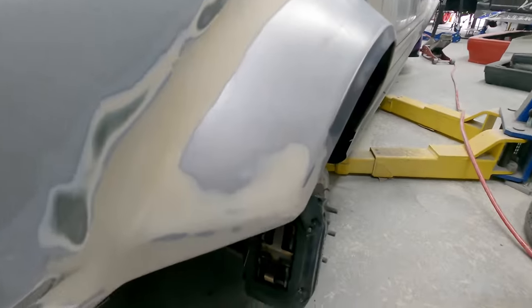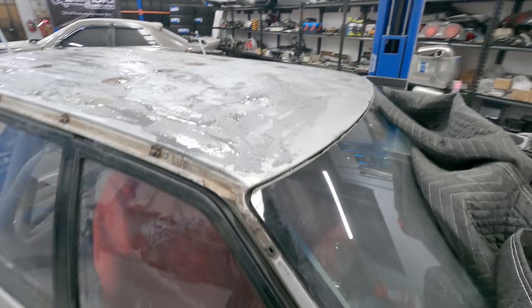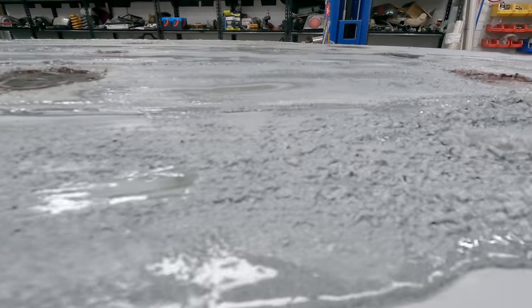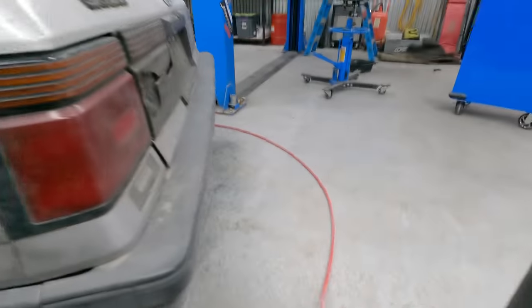Bit of an update on the paint prep — the flares are pretty much all finished now, ready for primer. Deleted the reflector holes, the side indicators. Getting there. Laid down a heap of paint strip on the roof because it had lots of flaky nasty paint that wouldn't sand — she's bubbling away, going to be a mission. The front end — finished that up with the bash bar, front bar, and front lip, all good to go. Still got to do the side skirts and the rear bars — mocking up a standard R31 rear bar with an I34 add-on which we're going to make work.